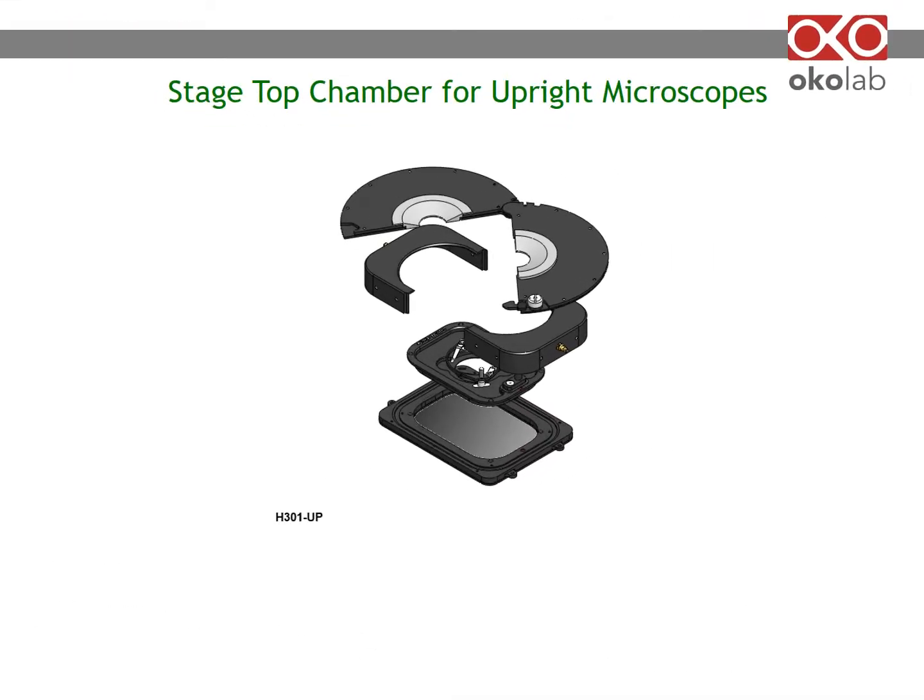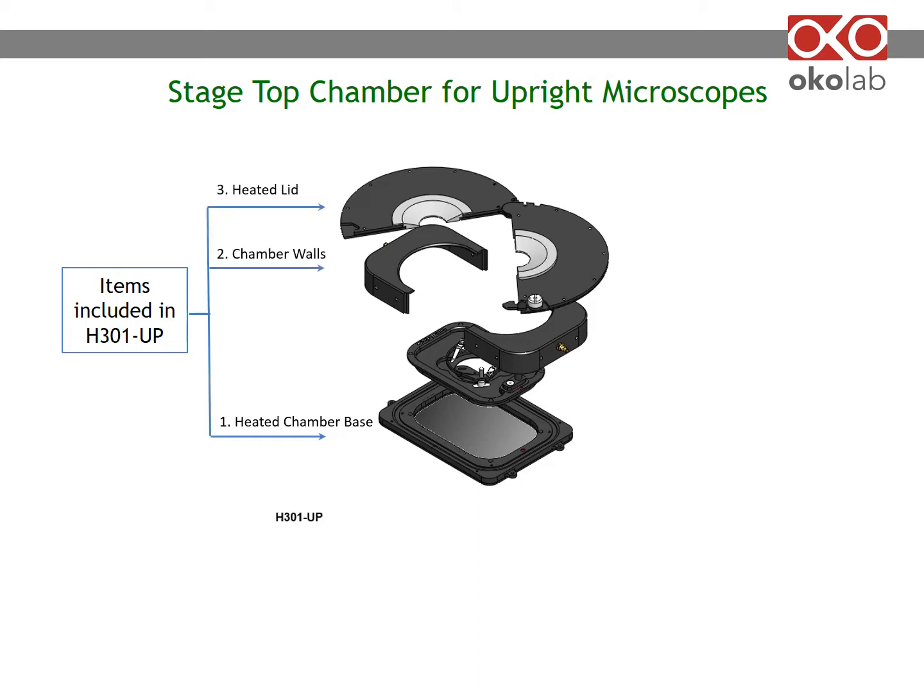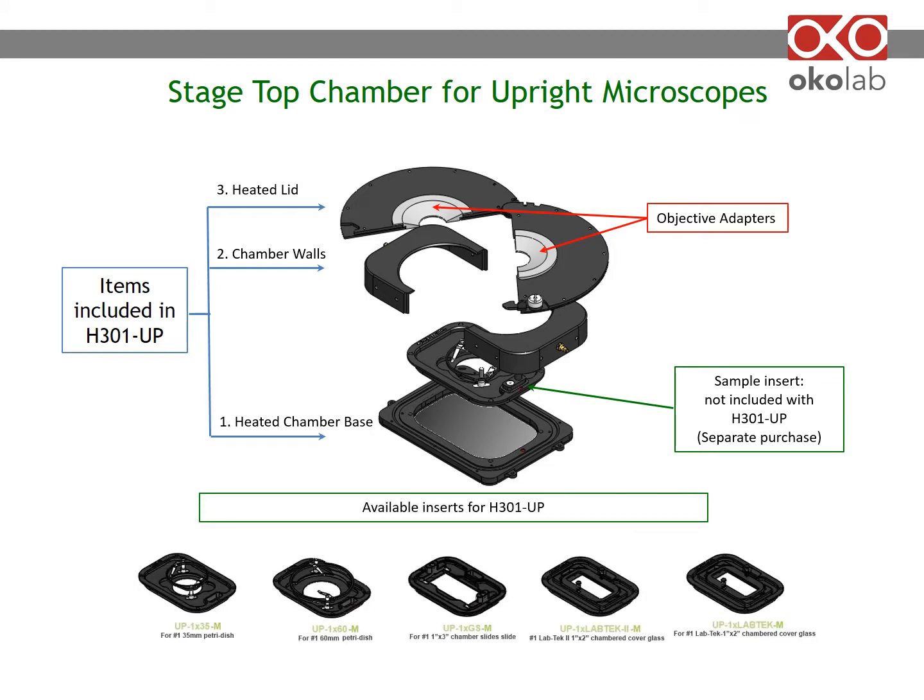Here is an example of a chamber for upright microscopes, compatible with multi-photon applications. From the bottom: a heated base with an adapter to your specific stage brand and model, chamber walls, and a heated lid. The heated base is secured to the stage, the chamber walls are set in place, and the heated lid slides onto the walls to find your region of interest. The opening on the lid is for the objective — you can use any objective, including water-dipping ones. Objective adapters, the semi-circles in grey, minimize the gap between the heating lid and the objective, reducing humidified CO2 dissipation. There are five available sample inserts for this microenvironmental chamber.